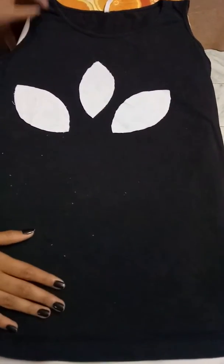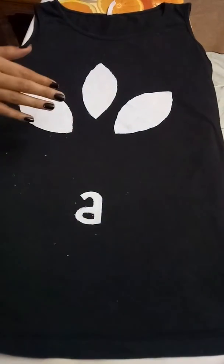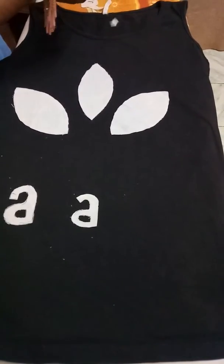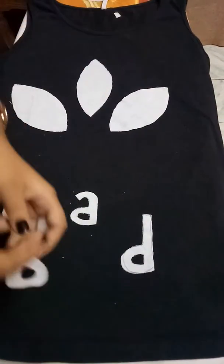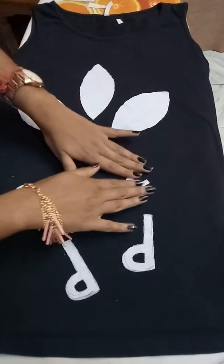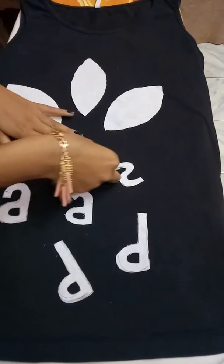Now I just need some alphabets to add a better look. Here I have taken two letters — alphabet A, two alphabet D like this, one alphabet S, and another small letter I. So these are the letters I have cut out.